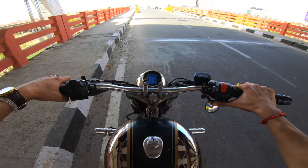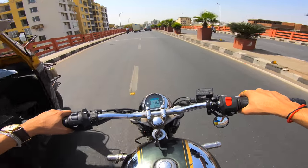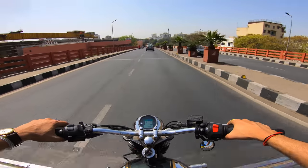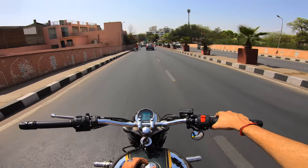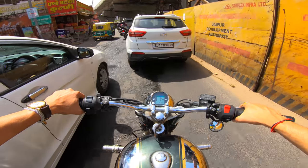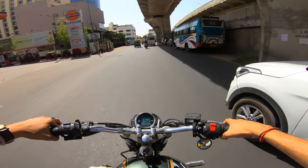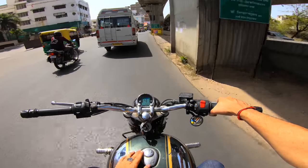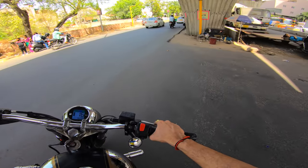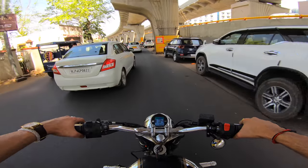There's a 40mm difference between this disc and the stock disc. The stock one is 280mm; this one is 320mm. The new generation Royal Enfields — the Classic 350, Meteor, and Himalayan — have a 300mm front disc, so their braking is decent but still better than what this motorcycle had stock. The Interceptor and GT 650 have 320mm discs up front, exactly this size, and they have genuinely good braking — braking that can be called real braking for the first time on a Royal Enfield.